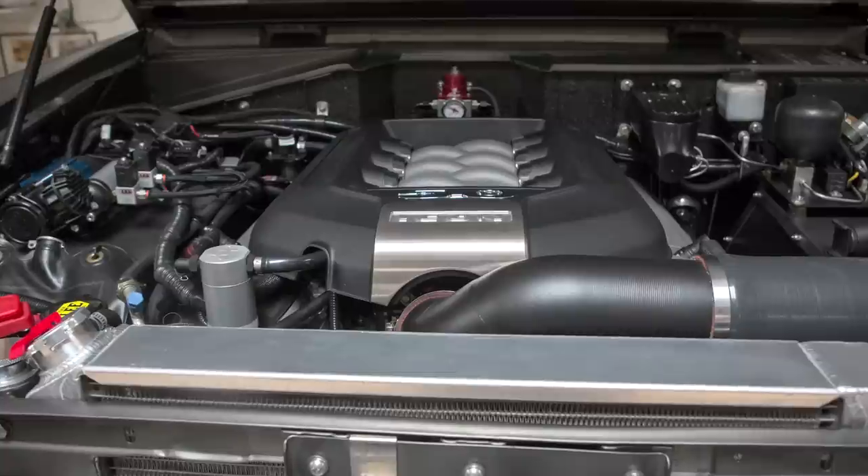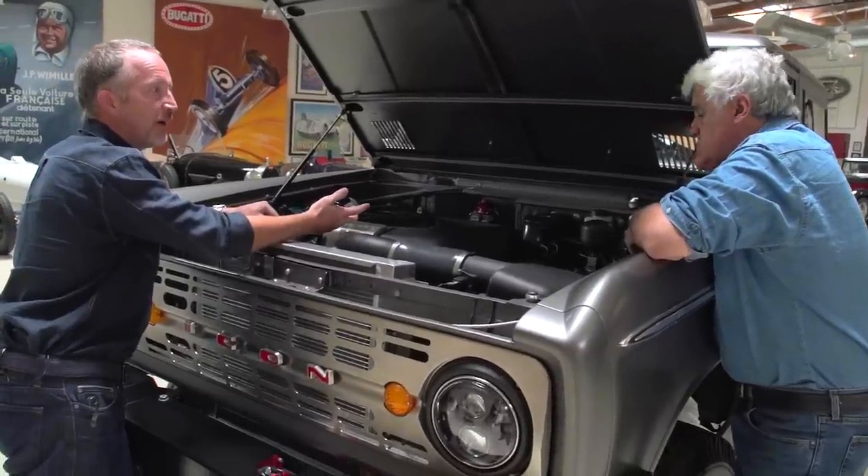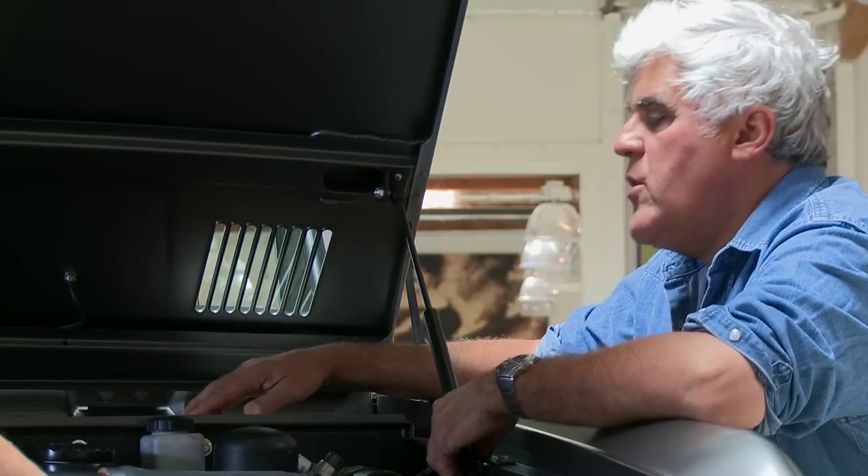The original Broncos were actually designed to be a six-cylinder. And then the K5 Blazer came out and everyone at Ford went, 'Oh no, what have we done?' And quickly retrofitted the Mustang V8.